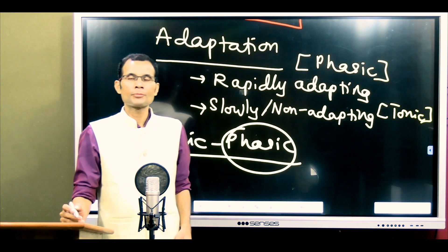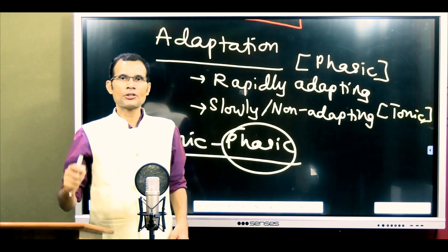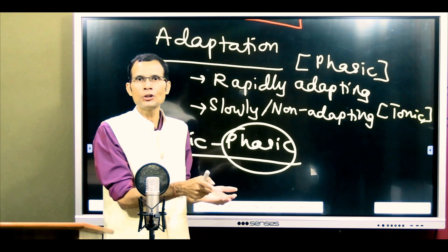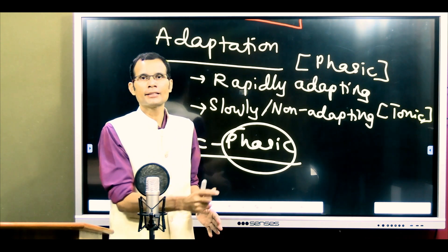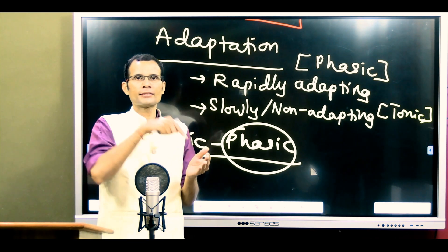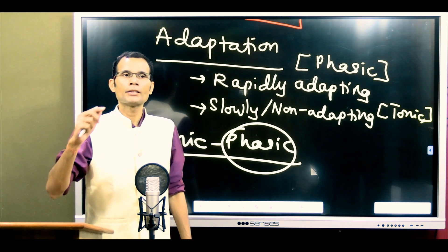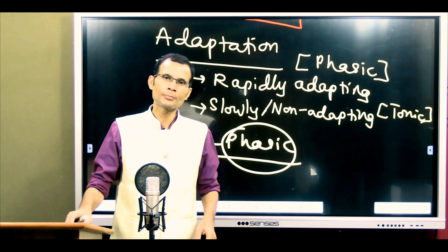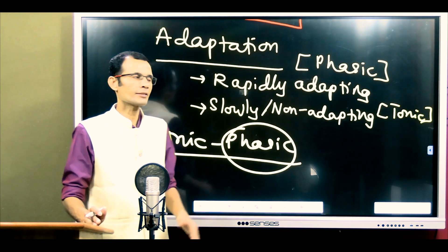The phasic discharge by temperature receptors indicates the direction of temperature change. If ice is placed and local skin temperature drops from 37 to 0 degrees, the cold receptors fire as a phasic burst, making you aware of a sudden cold sensation. If temperature is suddenly increased, warm receptors fire. This phasic discharge indicates the direction of sudden temperature change. Temperature receptors are thus tonic-phasic receptors, showing both properties.